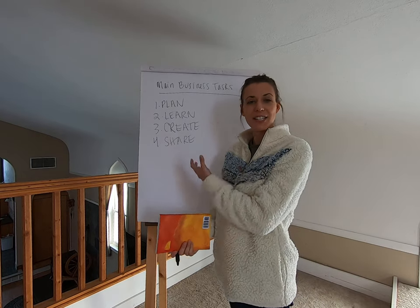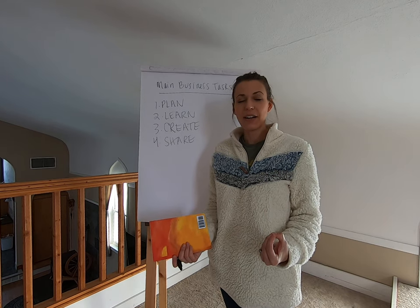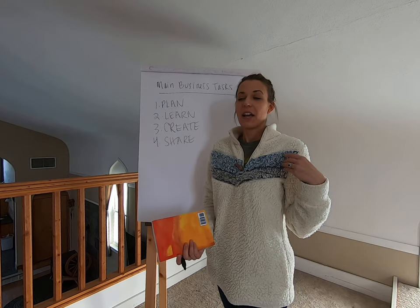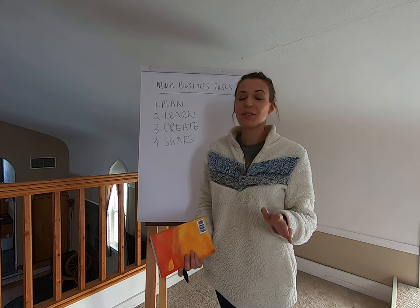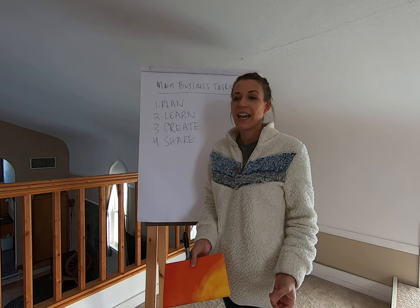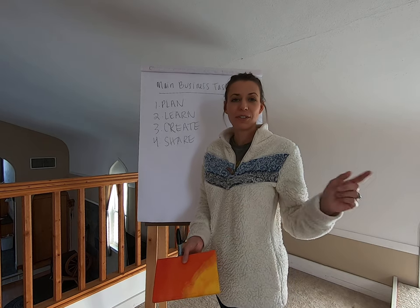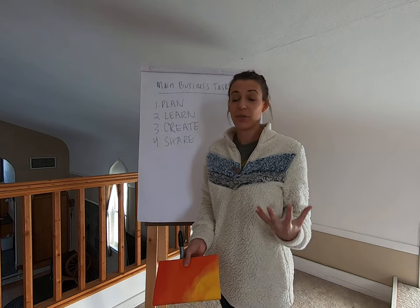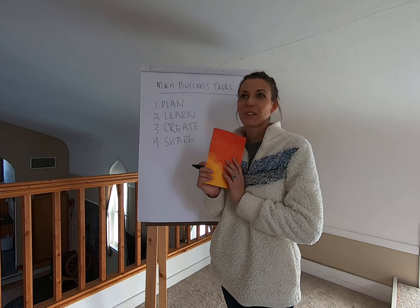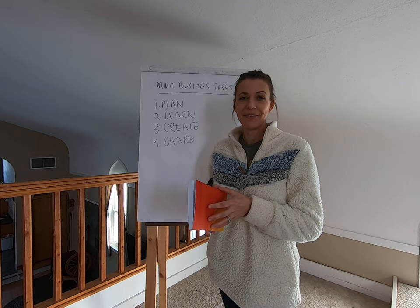We need a method where we're paying attention to these things and keeping track of everything. You can use a screen like your phone or computer, but one thing I prefer — as a fiber artist who spends a lot of time knitting, spinning, hand carding, or with my rabbits, none of which involves screens — is this old school pen and paper approach. You can definitely carry it with you, which I suggest.